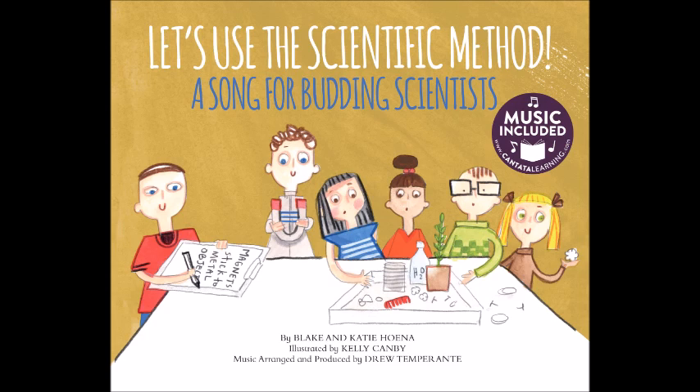Have you ever wondered how scientists figure out things? They start by observing the world around us. They come up with ideas that explain what they have seen. Then they test out their ideas through experiments. These steps are all part of the Scientific Method.